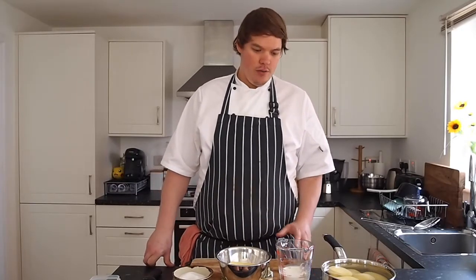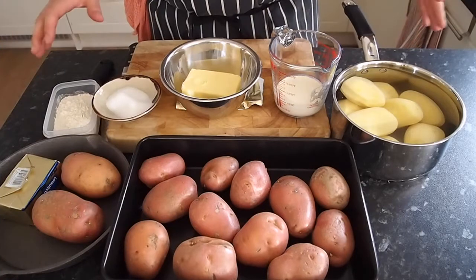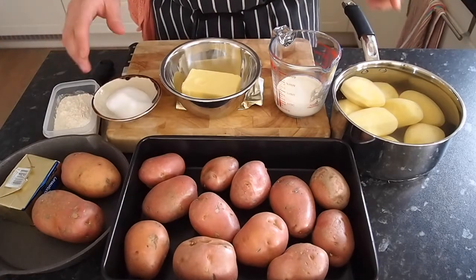Hi guys and welcome back to my channel. Today is more of a how-to recipe. We're going to be showing you three different types of potato dishes from the same type of potato. They're all restaurant-quality dishes, so there are more things you can make at home and it's really simple to do. This is three simple basic potato dishes from the same sort of potato.